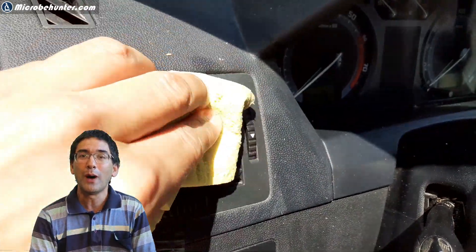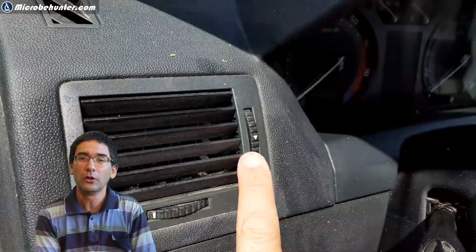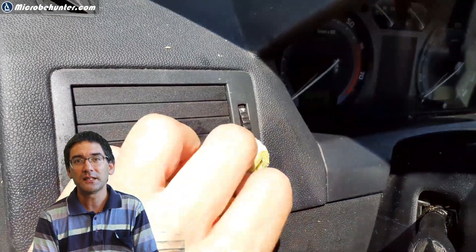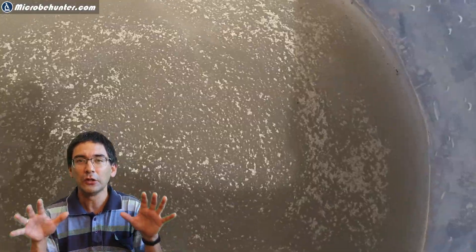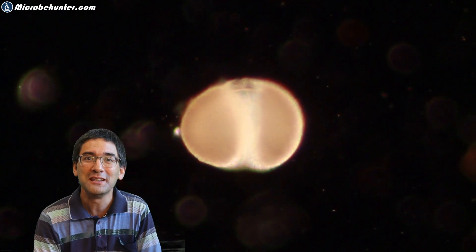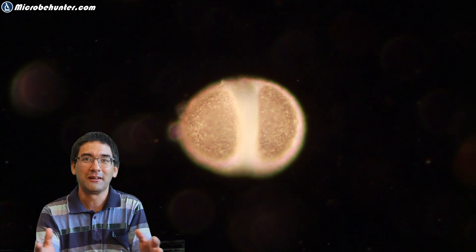I continued wiping the car, all the different parts on the inside, and some places really had a lot of dirt accumulated because these were hard-to-reach parts, and this of course means that some very interesting little organisms can be found here.